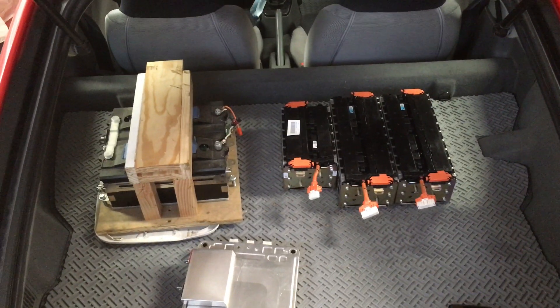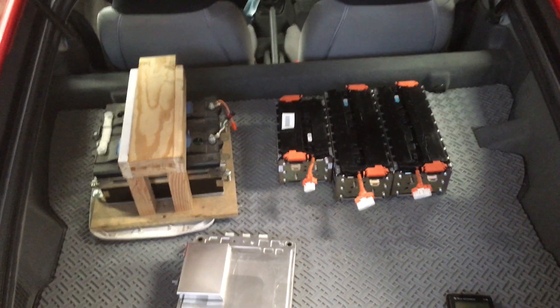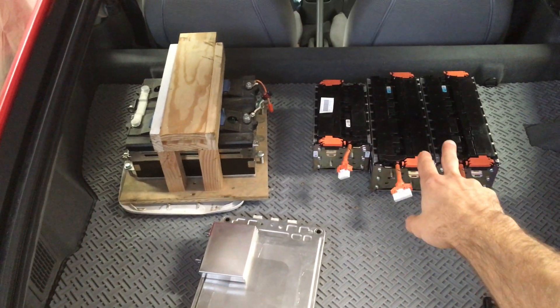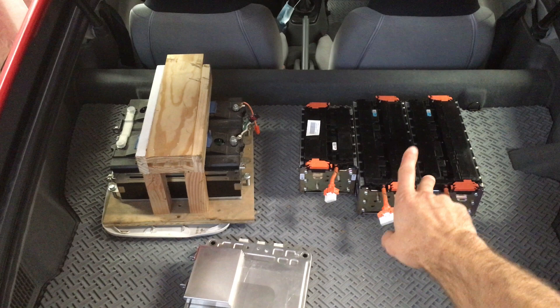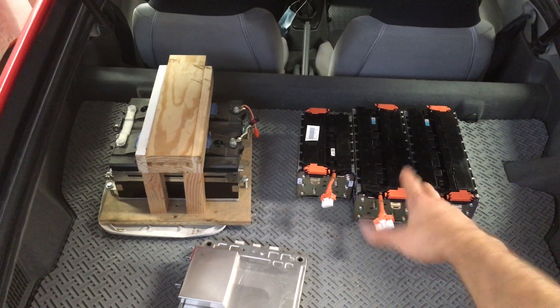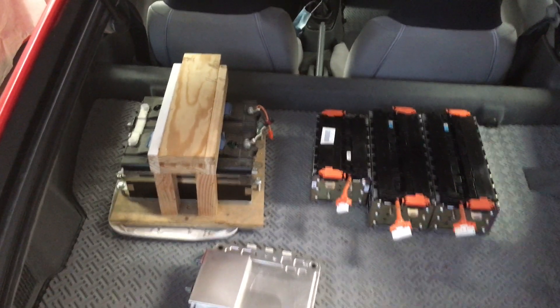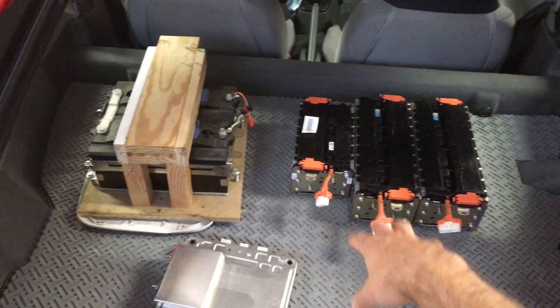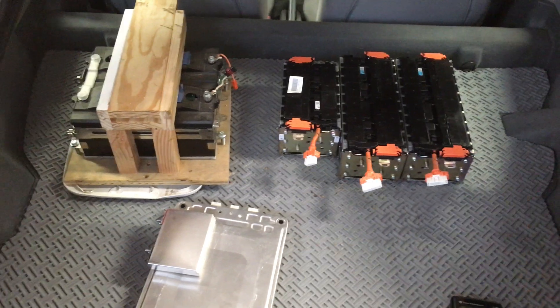For a size comparison on the various different batteries here - I don't have the back out of any of the Insights right now - but this is the new Honda battery out of the G3 Honda Insight, the one I just bought for $440. This is only three out of the four modules, which is what you would put into the Honda Insight.